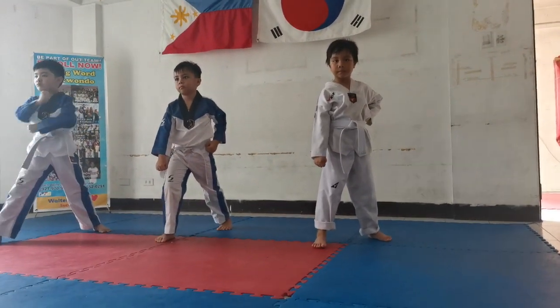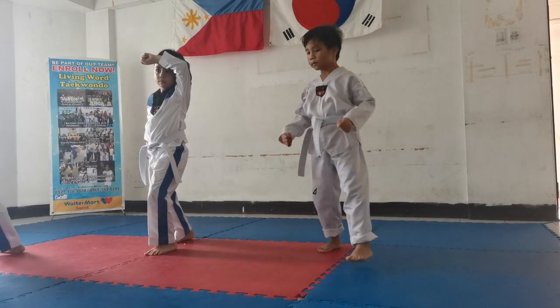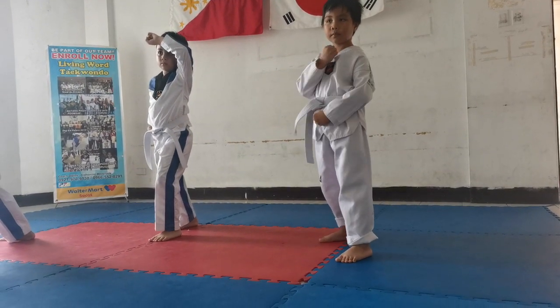Prepare for high lock. Left leg forward. One. Two.